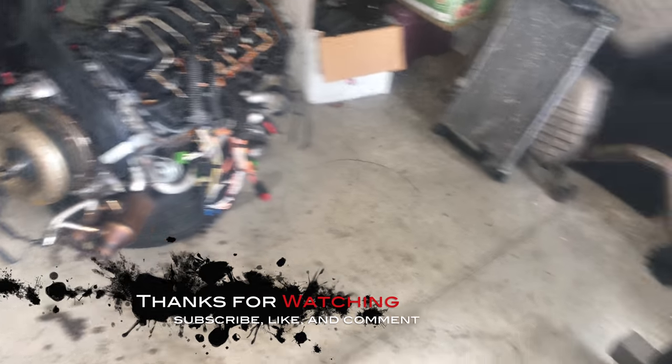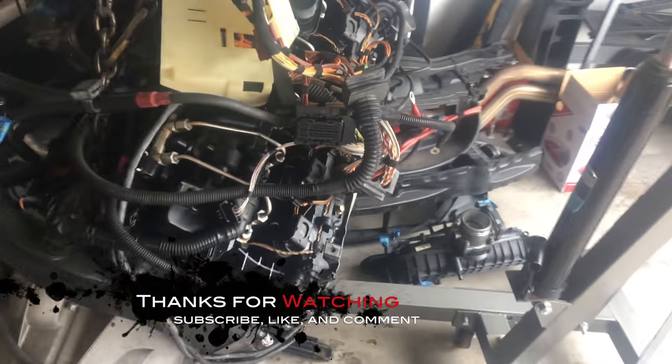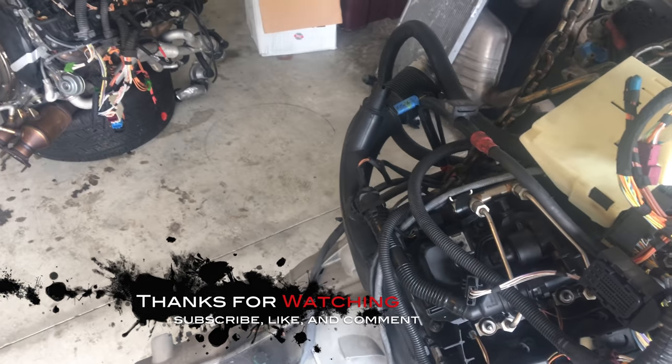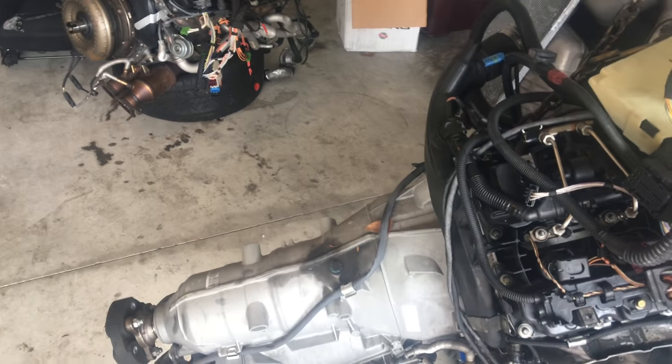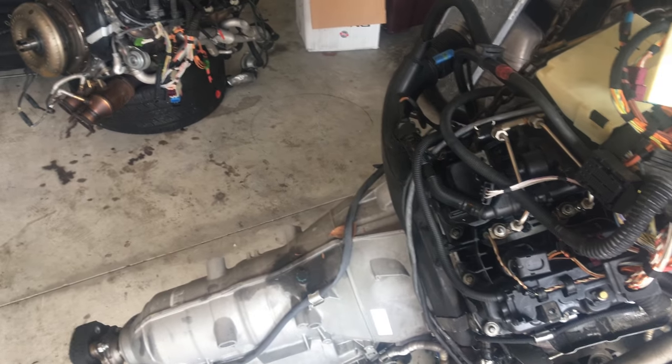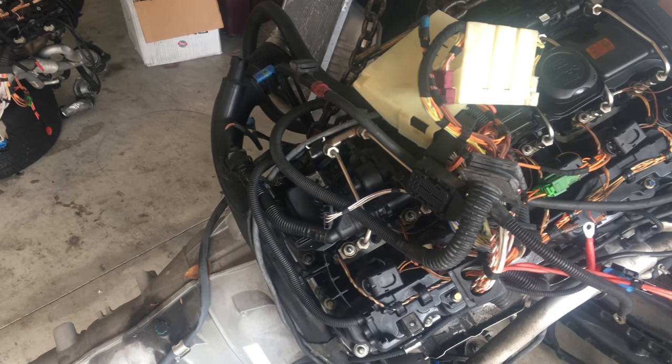Tomorrow I'm just going to pretty much clean up the engines and most likely take the transmission off and swap it over. My timeline — I should be able to put the motor back in the car by Wednesday or so, which is like four days from now — giving myself a little leeway. So I'll see y'all in the next video. Like, comment, subscribe.